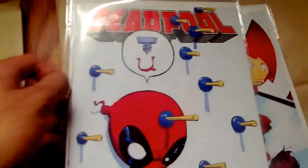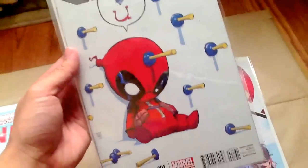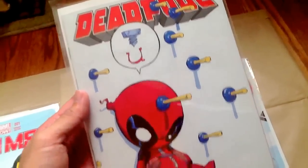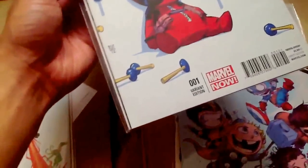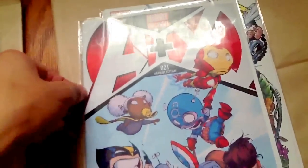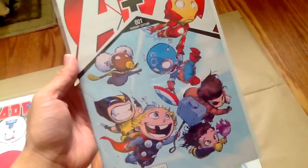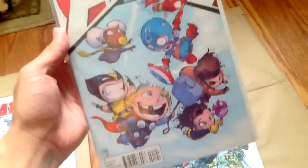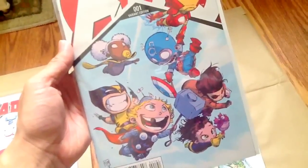And I picked up Deadpool number 1. You guys have probably seen these already. They didn't sell them at my local comic shop so I had to order it online — pretty decent shape. Also A+X. I already read this, it was a decent issue. Not sure if I'm going to continue with the run though.